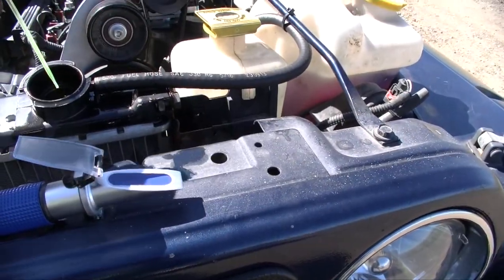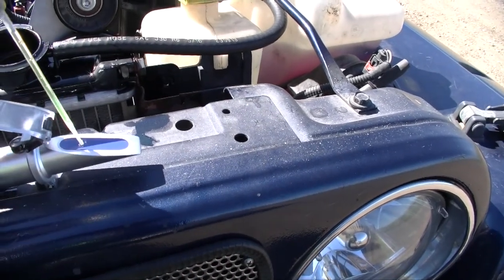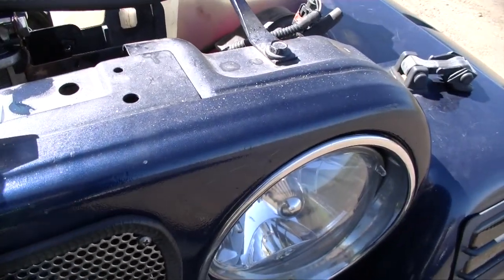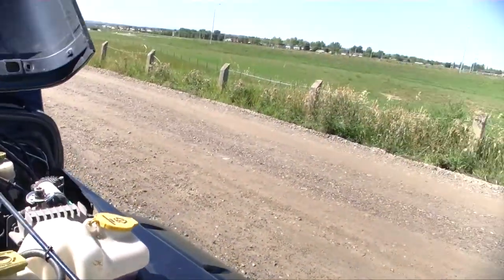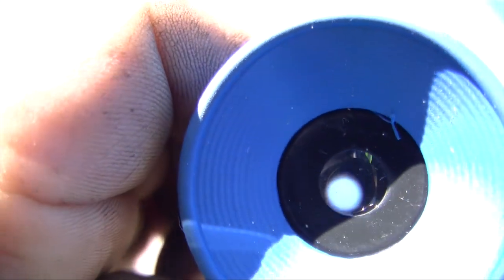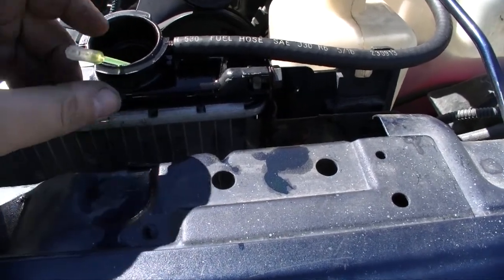With the refractometer, just put enough antifreeze on the glass. The refractometer tested for over minus 40. I personally would change my antifreeze every two to three years.